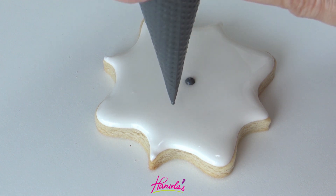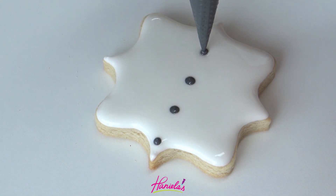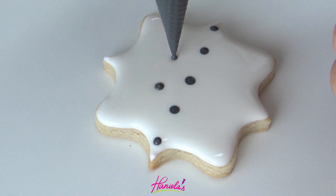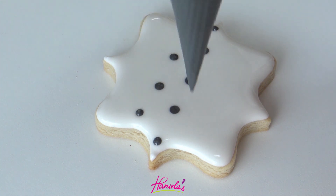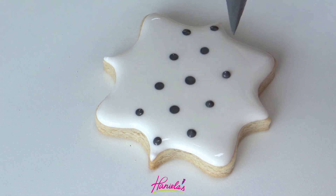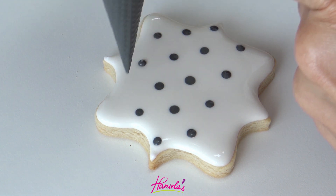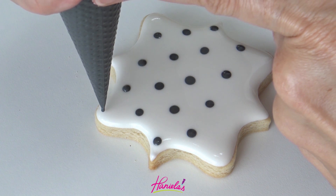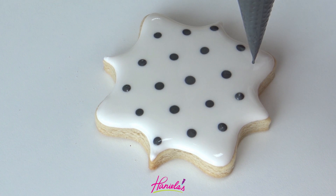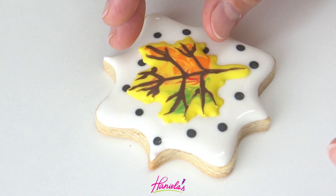Now I'm going to do more wet-on-wet making a polka dot pattern. My almost-black — this is like dark gray — royal icing is 15-second consistency. If your icing is too thick it's not going to sink into the base layer, and if it's too runny you're most likely going to have some cratering in your royal icing once it dries. And then you can just drop that leaf on the top.